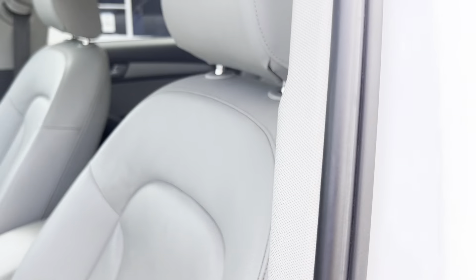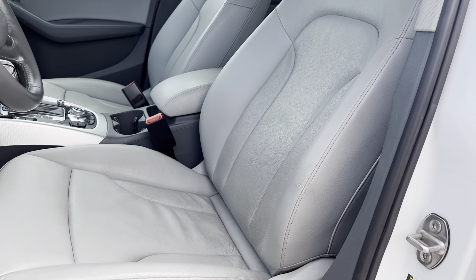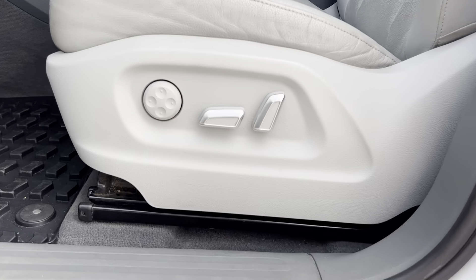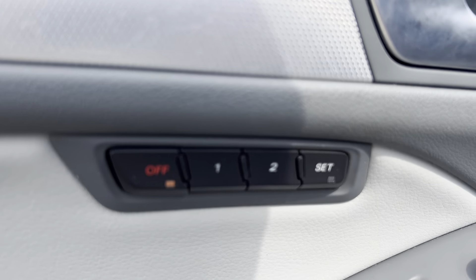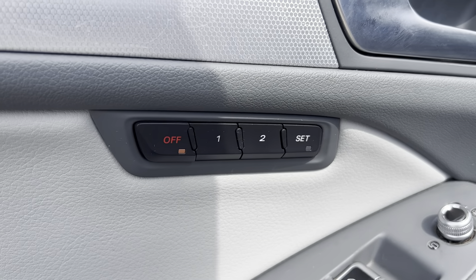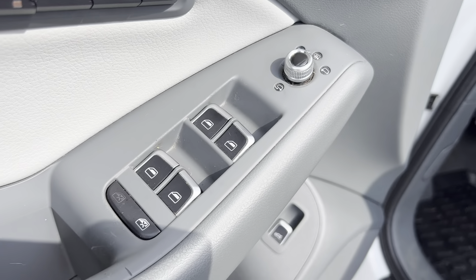So in here we've got nice leather seats. They are powered seats, both the driver and the passenger side. The driver's side also has memory seats. Here is your powered mirror and window controls.